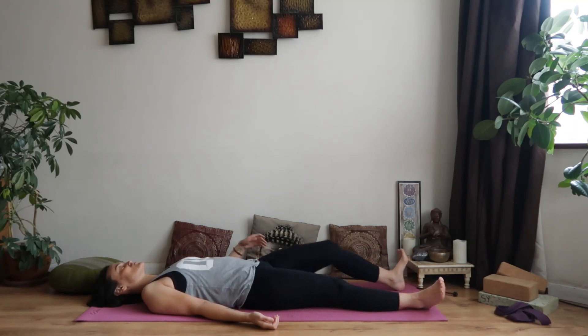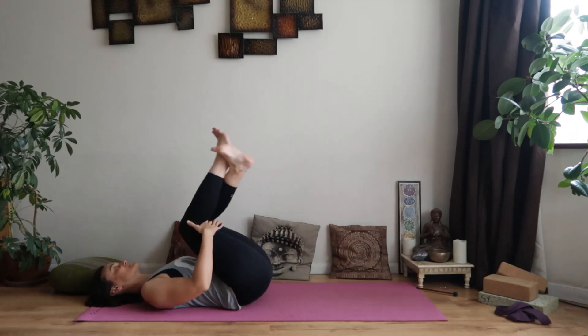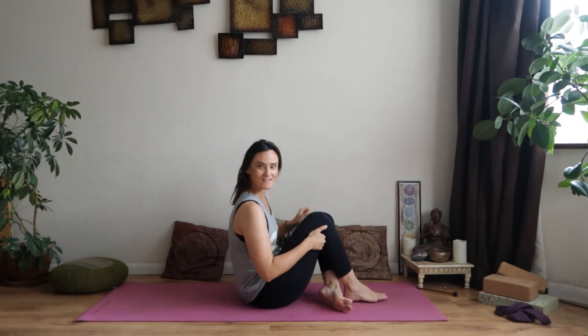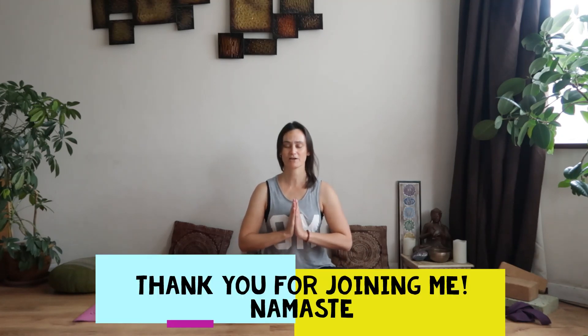Draw the knees in and rock yourselves up to sitting. If you've got time for Shavasana, I do have a separate short Shavasana video — feel free to use that after this session. Otherwise, let's just close together. I'll take the opportunity to thank you for joining me and congratulate you on making it to this point — almost at the one-week mark, which is really good. Bring the hands together in prayer at the heart center. Namaste.